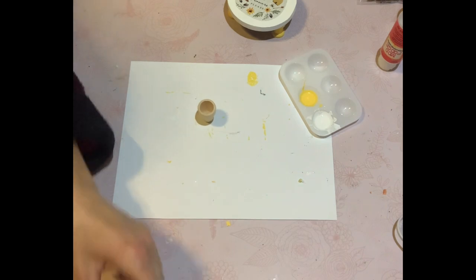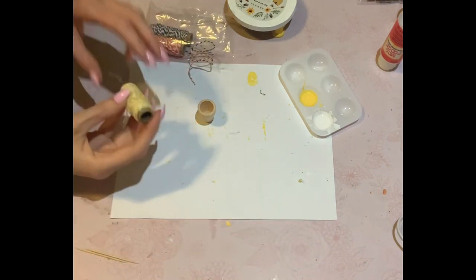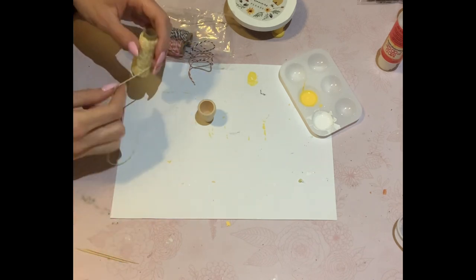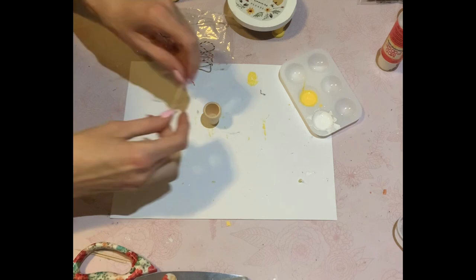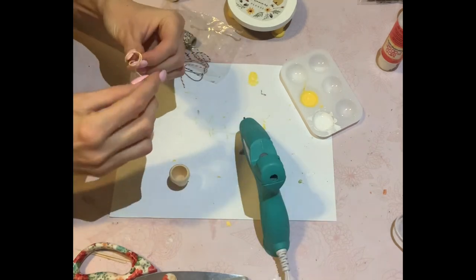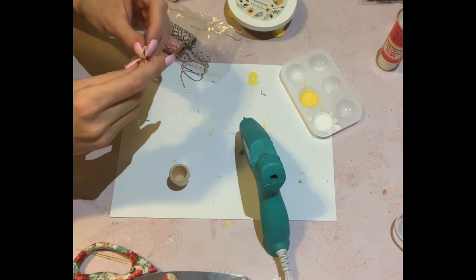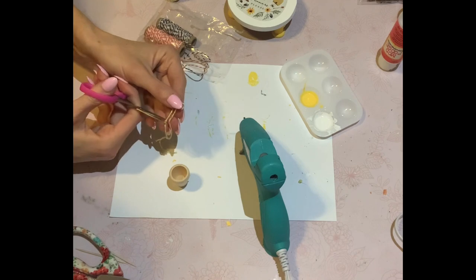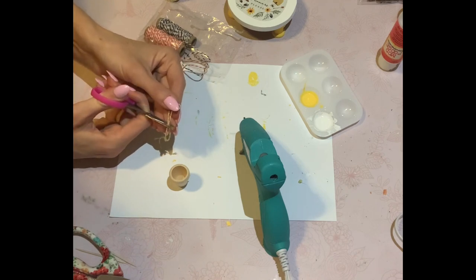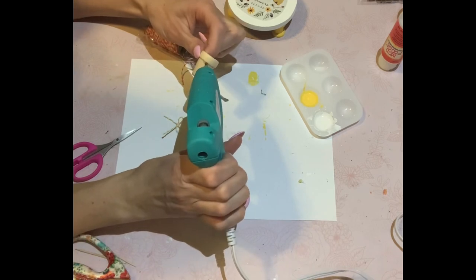For DIY number two, very simple. These little wooden pots came from the Dollar Tree this year. I know they've been out for years, but I've never seemed to get my hands on them until this year. So just taking some of this yellow and white butcher's twine — picked this up from the Dollar Tree probably a few years ago. It was a red, orange, and yellow one inside. I'm just making a simple shoelace bow, very tiny, and I'm going to hot glue it to the side of the pot.